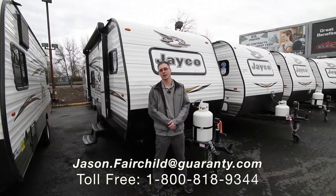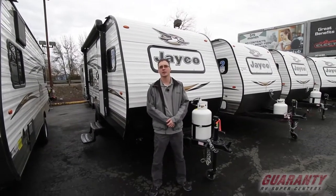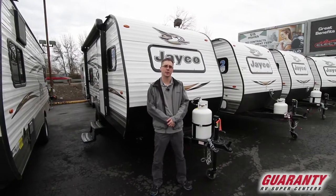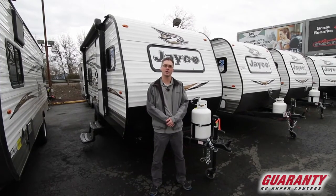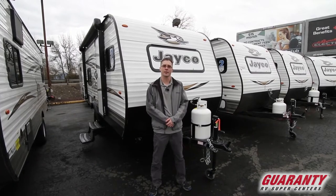Hi, everybody. Thanks for taking the time to check out Guarantee's website. My name is Jason Fairchild. Today we're going to take a look at the 154BH Jayco J-Flight — it's a 2018 model. We're going to start off on the inside and we'll finish out on the outside.